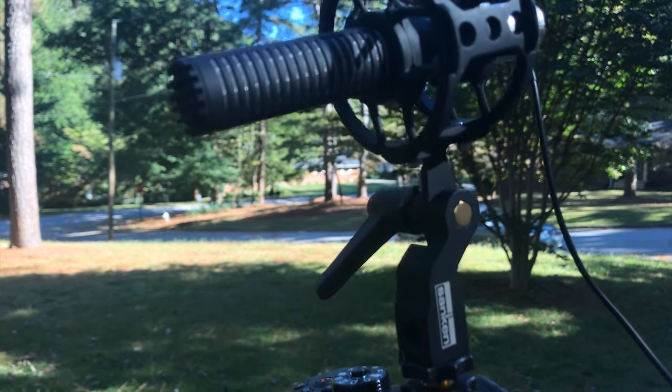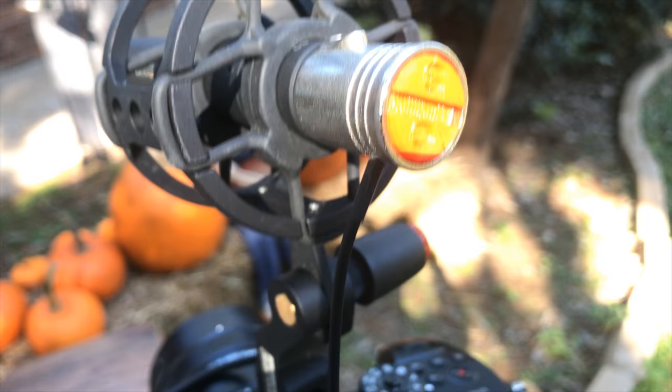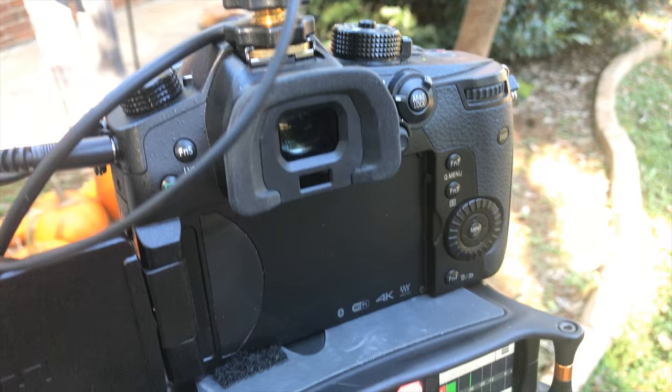Hey guys, how's everybody doing? I just got my hands on the somewhat new, but I think latest product from Sanken in the short shotgun realm, which is the Sanken CS-M1, and you are listening to it right now. Welcome to my front yard and my October Halloween setup.